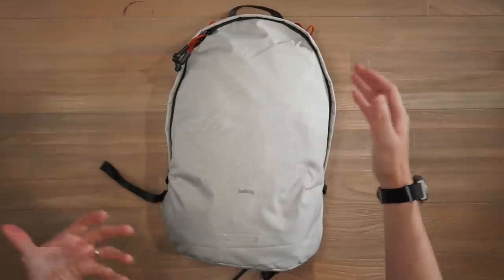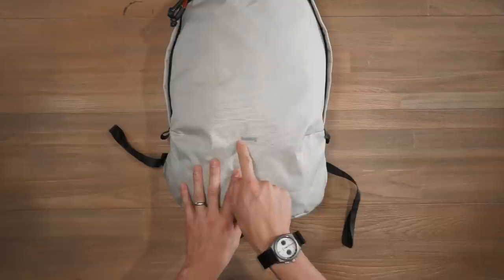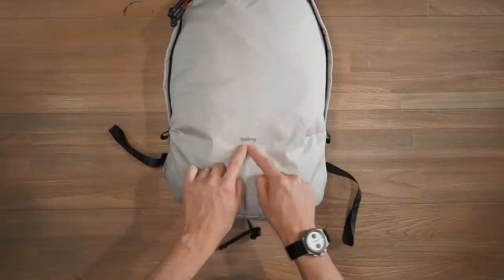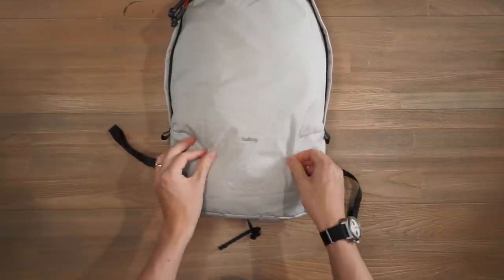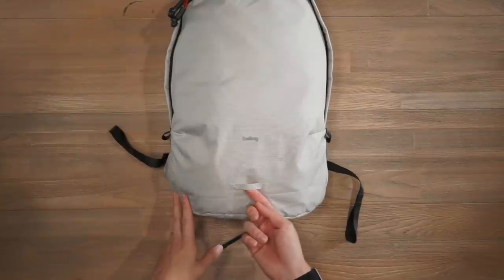Despite being a smaller looking bag, it's boasting a 20 litre volume capacity. On the front face of the bag, we've got the Bellroy brand tab. You can actually see the outline of that brand patch sewn in underneath — that's how light this material is. And then we've also got a little bike light loop that you can attach accessories or a bike light to.